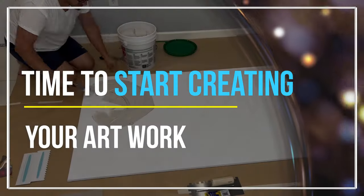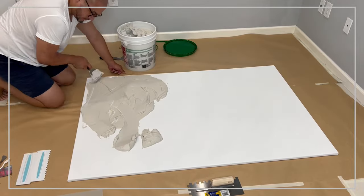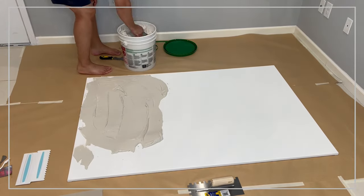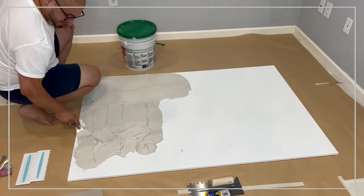Now that you have gathered all the needed supplies to start working on your large piece and created a demo piece that's going to help you know specifically in what direction you're going to go and become familiarized with how to use each tool, you can start already applying the plaster.